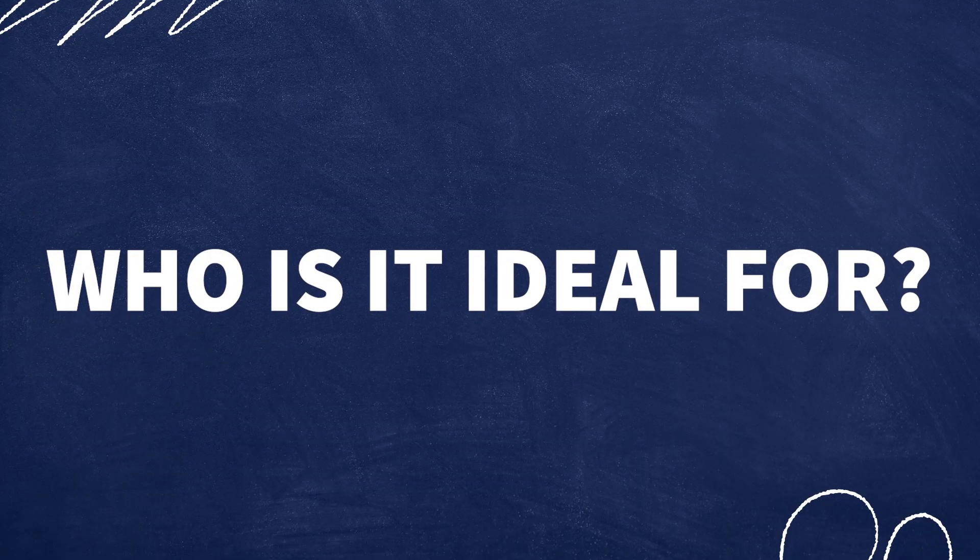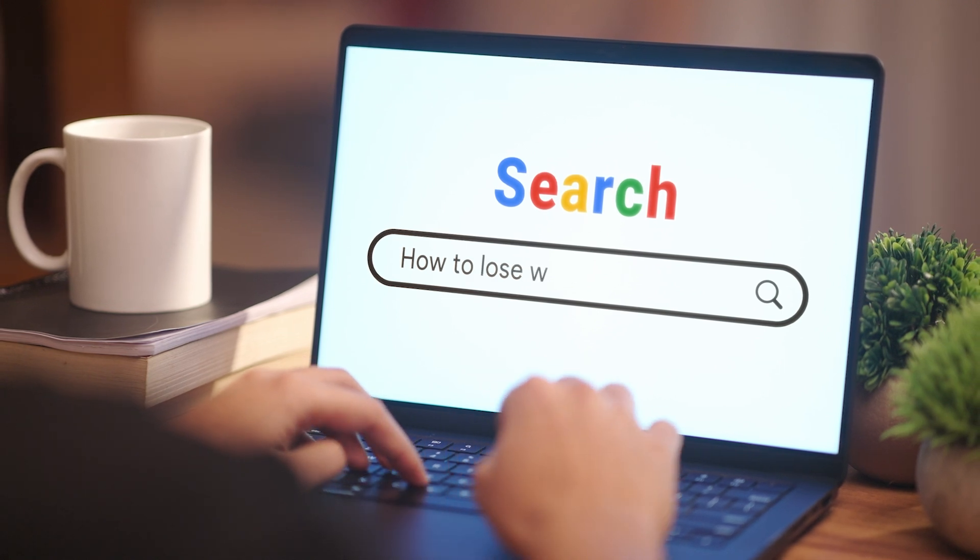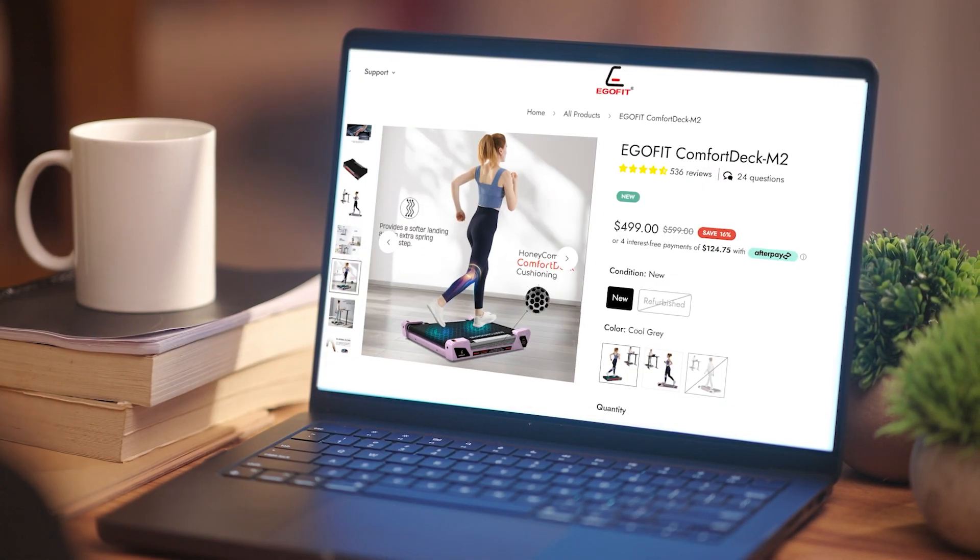Who would be the ideal consumer for the EgoFit Comfort Deck M2 model? I think if you're a busy professional who really struggles to get time to exercise and get movement in throughout your day and you're tired of sitting all day, this is a great way to combine those activities — still get your work done but also get some movement. It would also be great for somebody looking to lose weight, since the 3% incline gives you that extra calorie burn to really make the most out of the time you are moving.